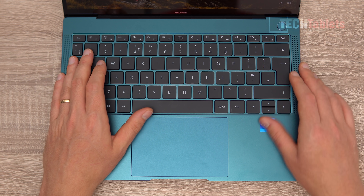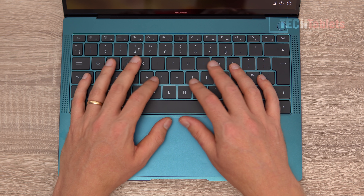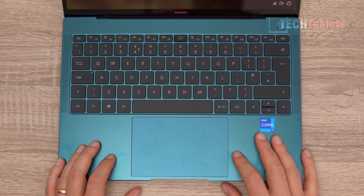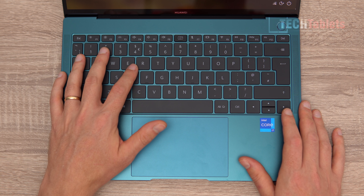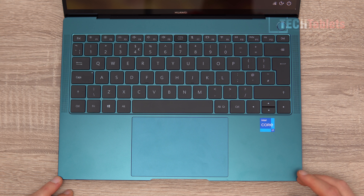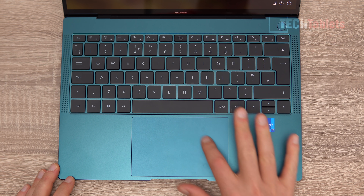The fingerprint reader slash power button works very well for Windows Hello. The keys have about 1.4mm of travel — very quiet, no rattle, and the touchpad doesn't rattle either when typing. There's very little flex when pressing down hard. After a couple of weeks of on-and-off use, I find it a very comfortable keyboard, great to type on. This is the UK layout, and there's apparently no US layout available with this model.